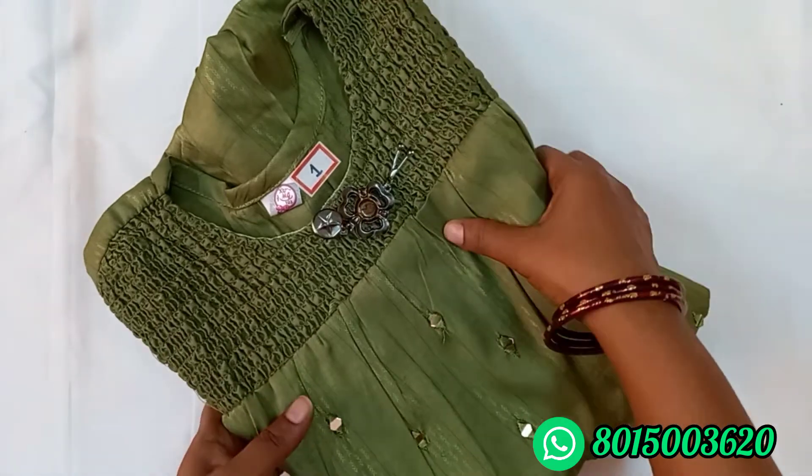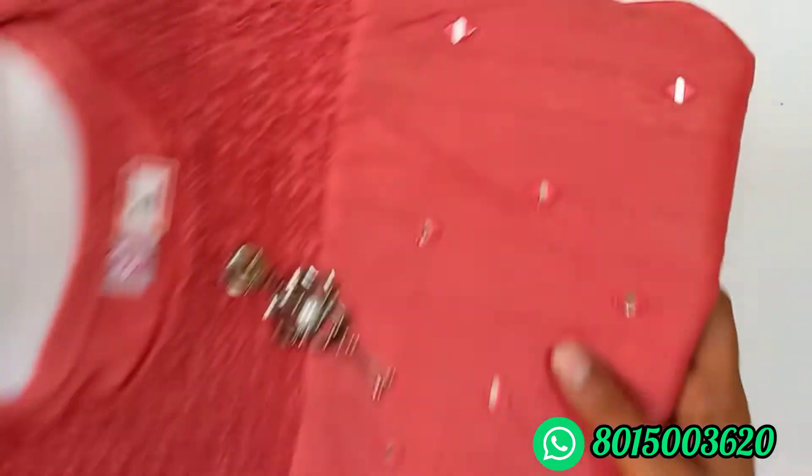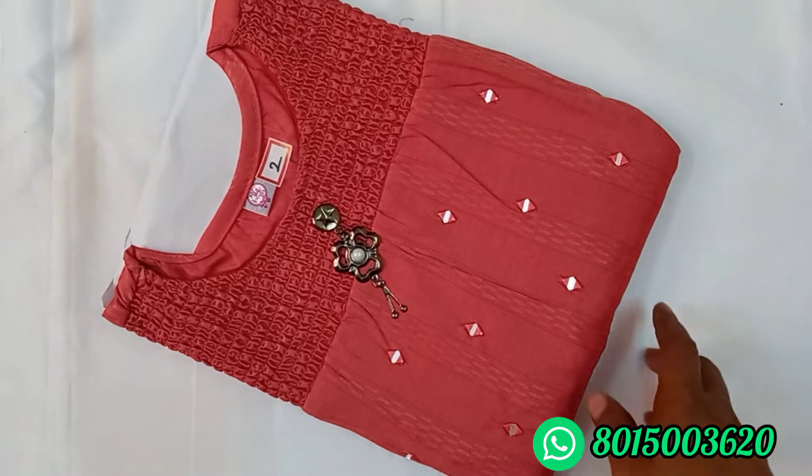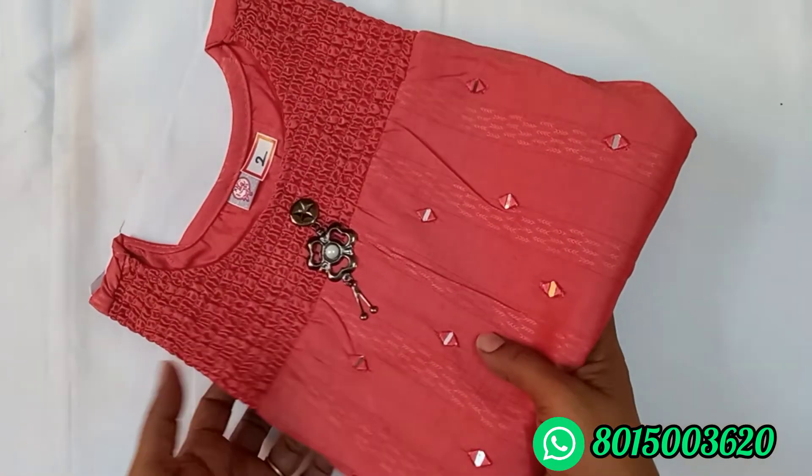If you have a single and double order, you have a shipping charge. If you have free shipping and self-pickup shipping options, this is the same. This is Peach coloring, number 2.